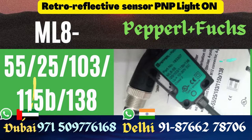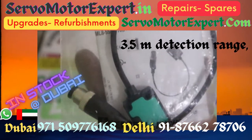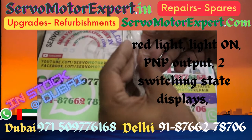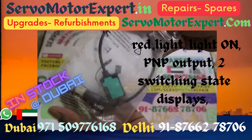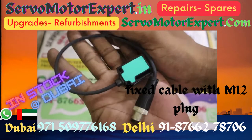Pepperl+Fuchs makes a great number of sensors, particularly retro-reflective sensors that have a polarization filter and are small enough to go into confined spaces. Considering the ML8 series, they are good sensors — particularly because there is no operator control available on them, so nobody can fiddle with it. These are all tamper-proof.